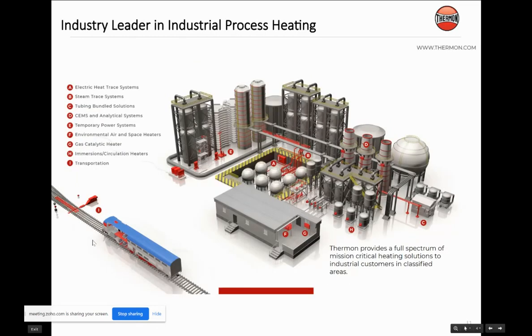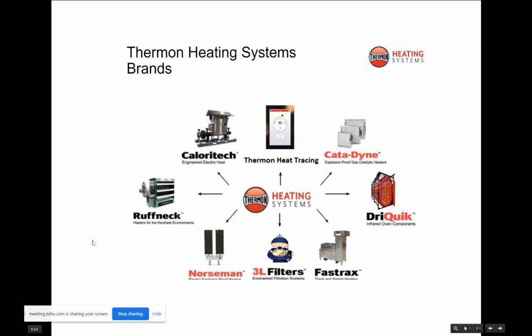Some of the brands you may or may not be familiar with: obviously the Thermon heat tracing; our catalytic gas heater for propane or natural gas is our Catadyne; we have Oven; we also have Fast Track, which is our rail heating systems; 3L filters — we can manufacture filtration as well as heating and filtration, totally engineered solutions. We have the Norseman, which is electric heaters for panels or area space heating. We have the Roughneck, which is steam and electric heating for environmental space heating. And we have the CalorieTech, which is process heaters — inline heaters, immersion heaters, electric circulation heaters, or fully developed engineering packages. We've done electric circulation heaters as large as one megawatt.